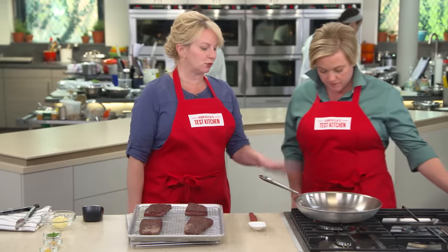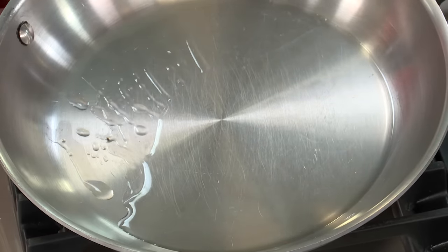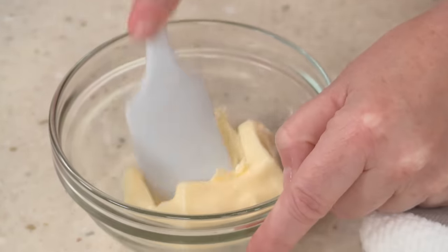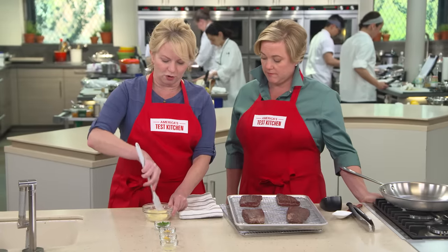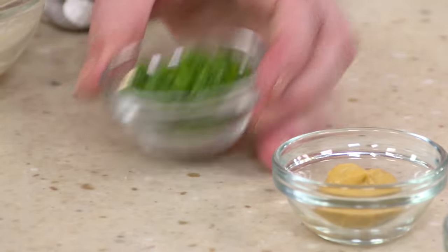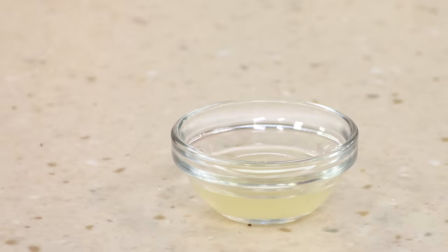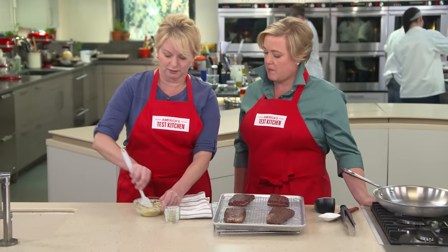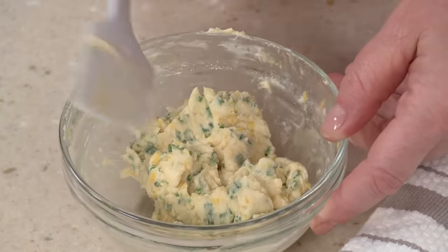I've been heating up two tablespoons of vegetable oil over medium-high heat. I'm going to wait for it to just start to smoke. In the meantime, we're going to make a compound butter. I've got three tablespoons of unsalted softened butter — I'll mash it up before adding the ingredients: a tablespoon of minced chives, two teaspoons of Dijon mustard, a half teaspoon of grated lemon zest, and a teaspoon of lemon juice. Mustard, lemon, and chives — and butter. Set that aside.